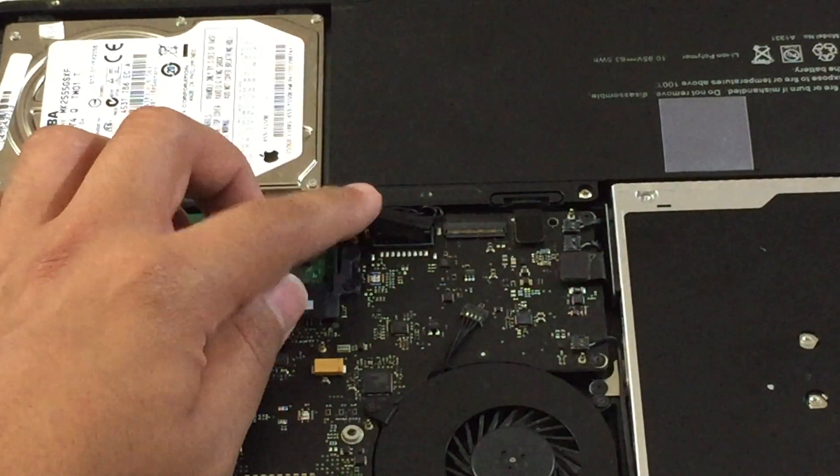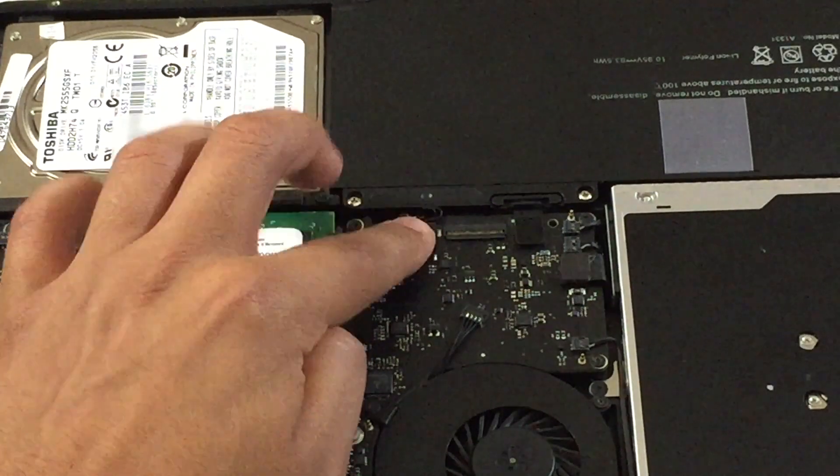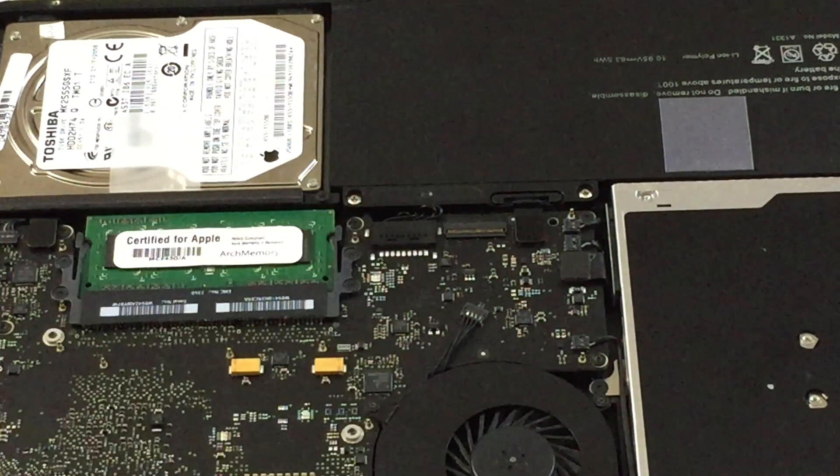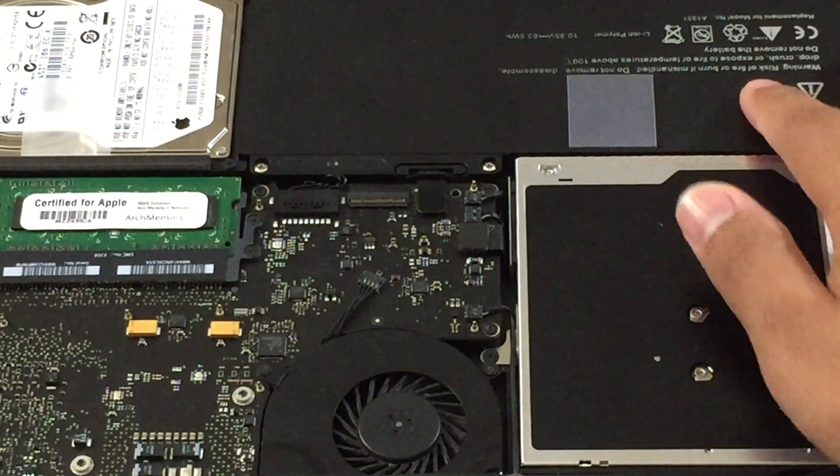Leave it disconnected and see if it works when you connect it back after the two minutes. If you connect it and the laptop still does not turn on, there's a good chance that the battery is defective.